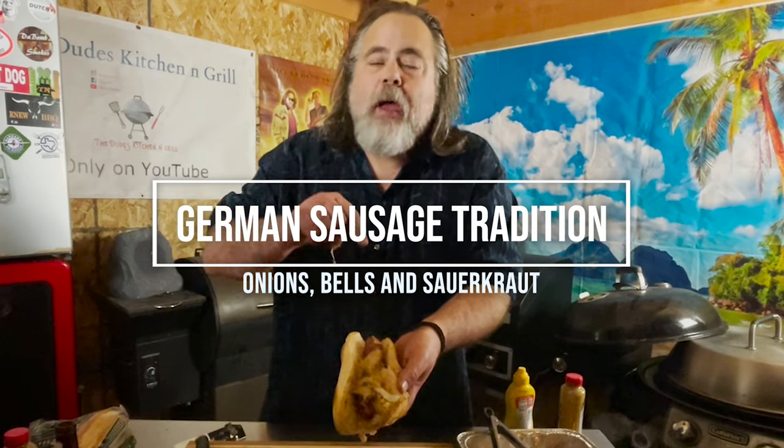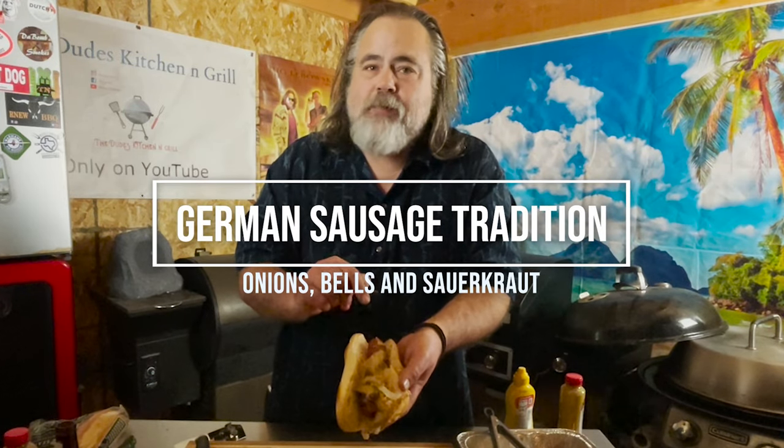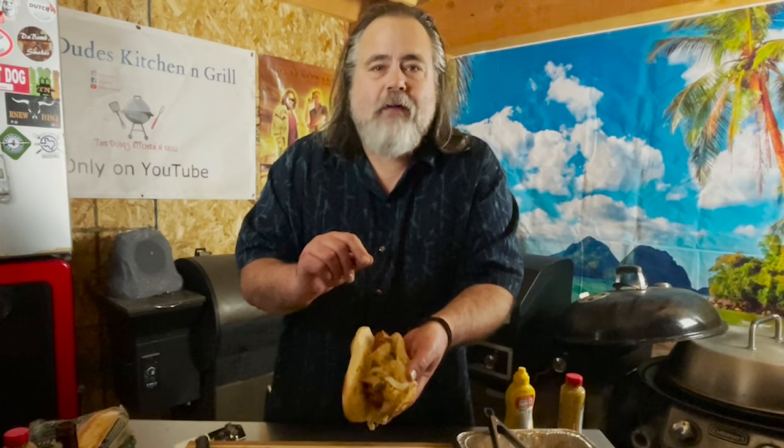We're doing German sausage piled high with onions and bell peppers and sauerkraut, and it's a holiday favorite in Germany.